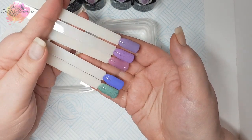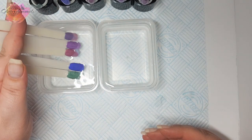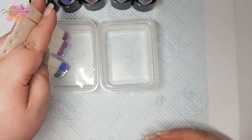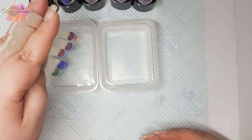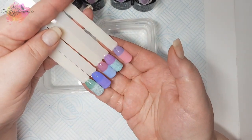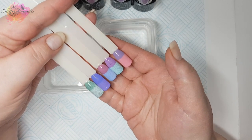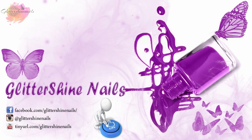Thank you for viewing my swatch review on these Your Sugar Thermal Fur Gel Polishes — I hope that you've enjoyed it. If you did, please give me a thumbs up, I would really appreciate it. Comment below, I love to hear from you. Hit that subscribe button and share. Also don't forget to come over and follow me on Instagram at Glitter Shine Nails. Until next time, thanks for watching and bye.